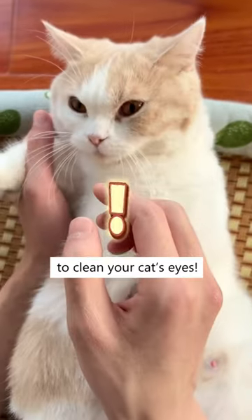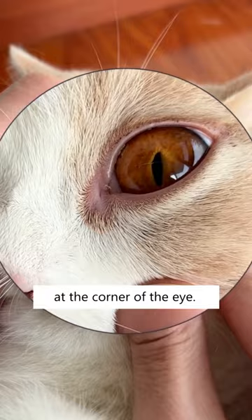Stop using your finger to clean your cat's eyes! That'll only cause more eye discharge and even hair loss at the corner of the eye. That's why I use this Bright Eyes Wipe, rich in blackberry essence, which softens and removes the dirt without infecting their eyes.